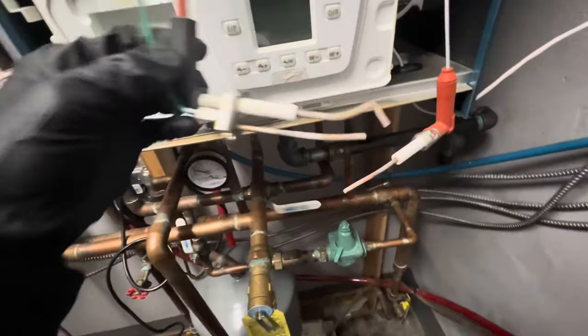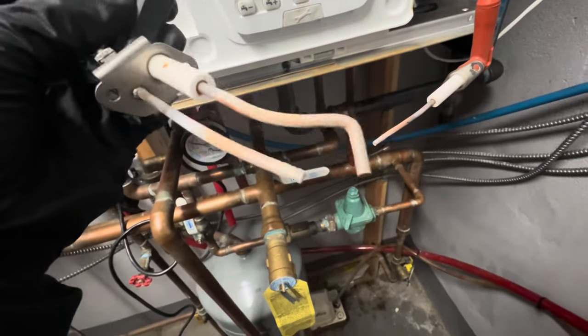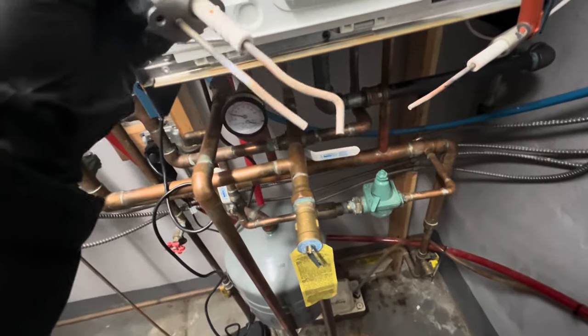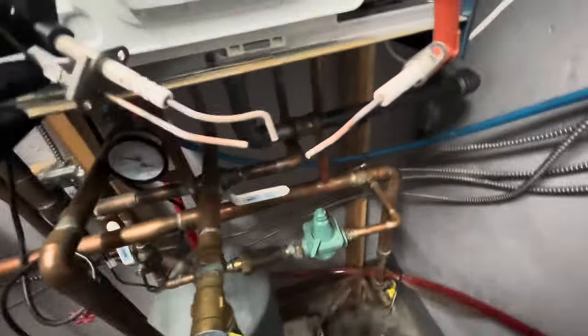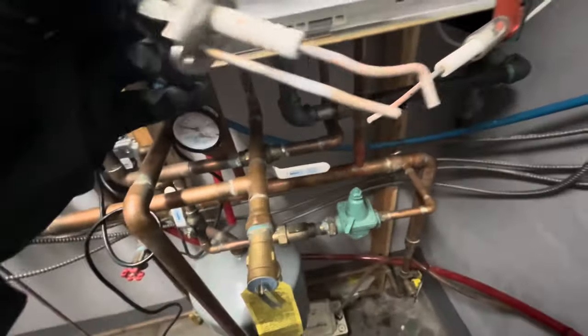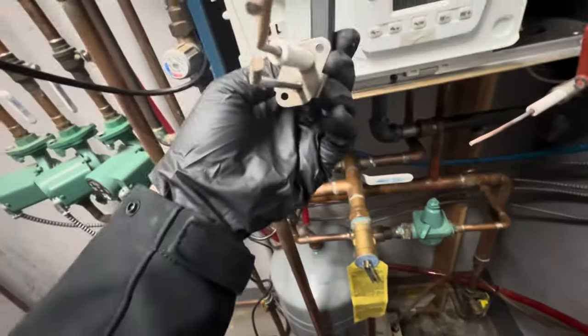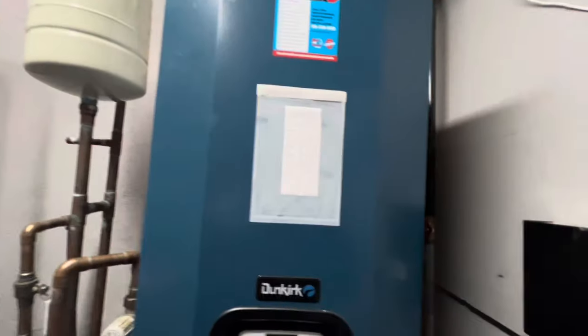I just pulled the igniter and I'm sure this is not what it's supposed to look like. That's probably our main problem with the booming at ignition — it's building up so much gas before it lights because it's struggling to send the spark across that distance. The flame sensor is dirty too. For now I'm going to clean them and see if we get any better result, because I can't get a new igniter today.